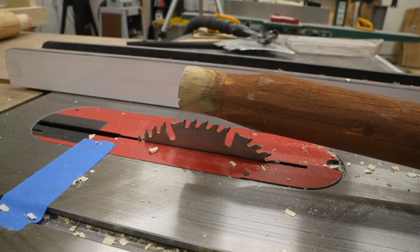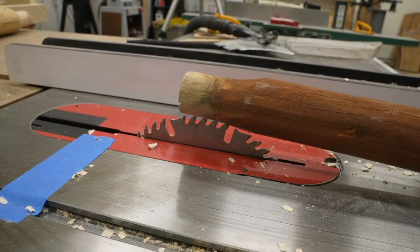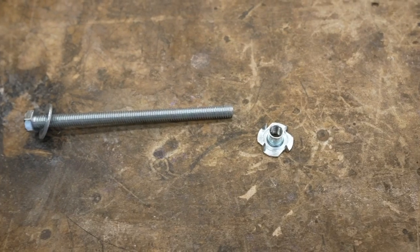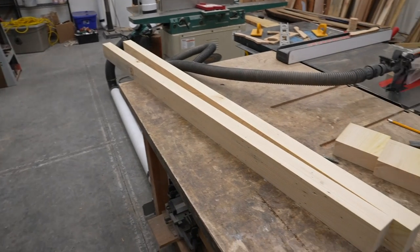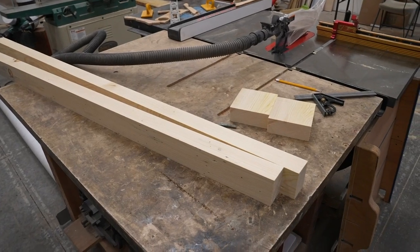I noticed the curve looked a lot like a 10-inch saw blade, so I decided to make my own tenon jig to cut them on the table saw. I went to the hardware store and bought two 5/16-inch fully-threaded bolts, five inches long, two washers, and two 5/16-inch T-nuts — all for about five dollars or less.